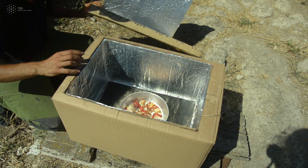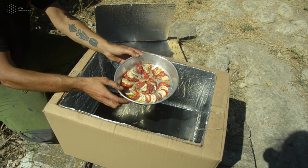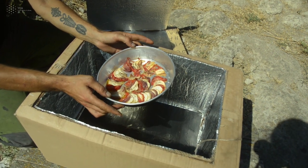Let it sit for a few hours, just occasionally checking that the orientation is correct, and when the food is ready, just enjoy it.